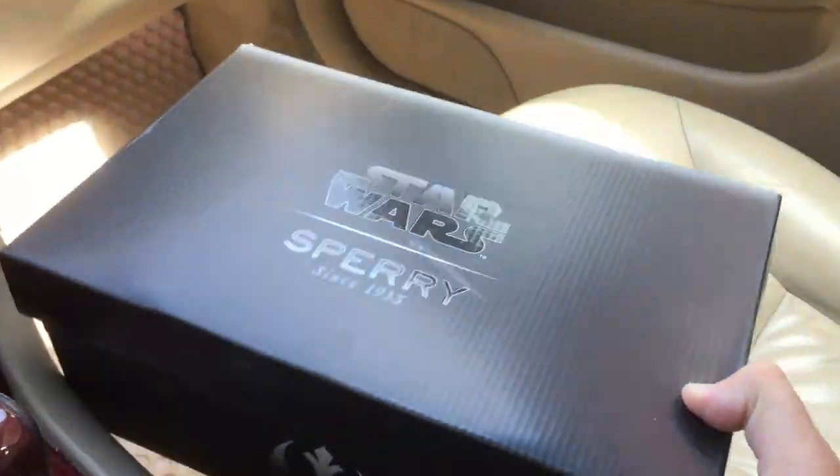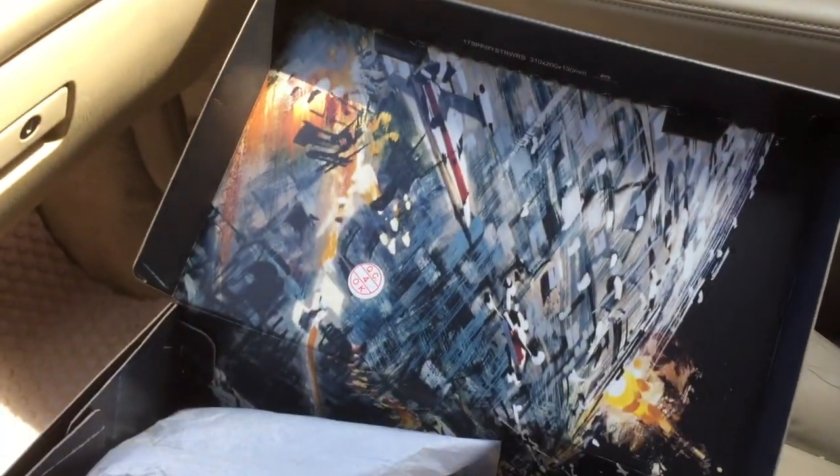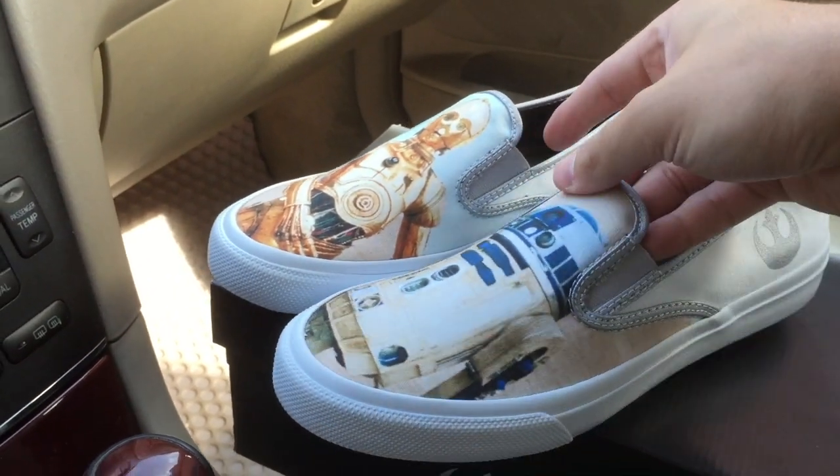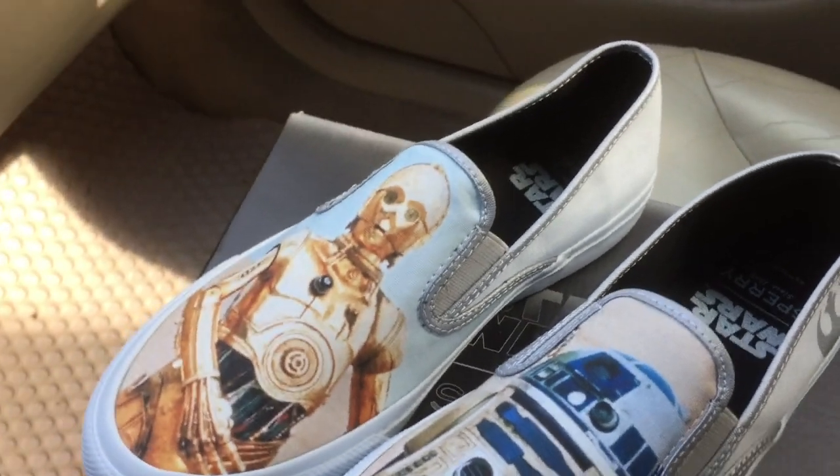On the inside it gets more interesting — there's a nice design and artwork in there. So that's the box on the inside. Now let's have a look at the shoe itself. The upper has this Star Wars artwork with the droids.